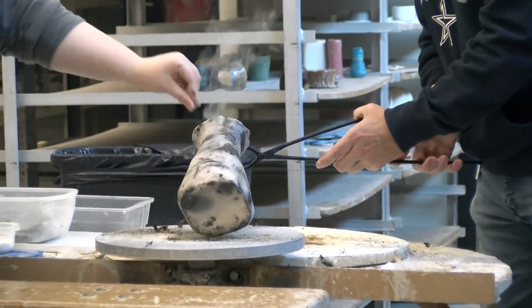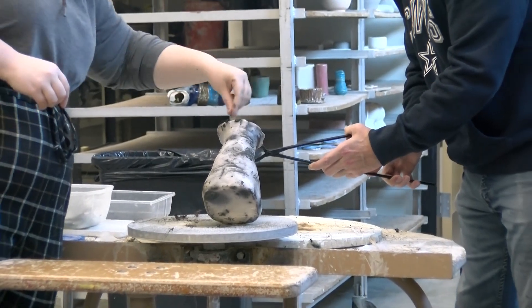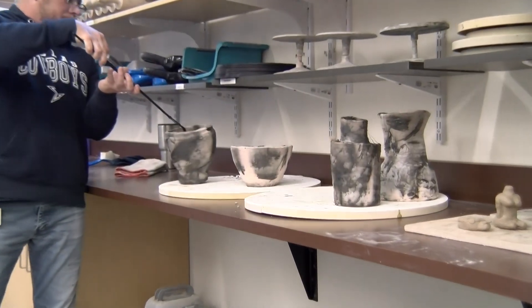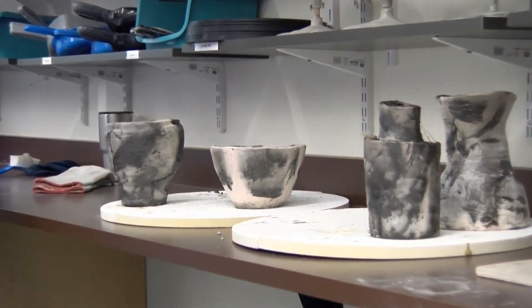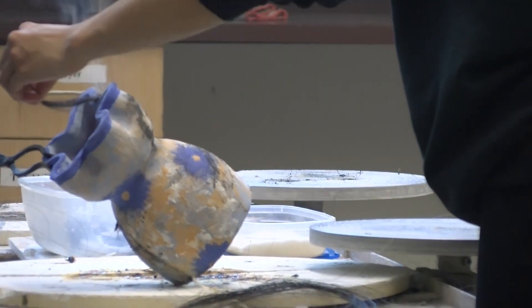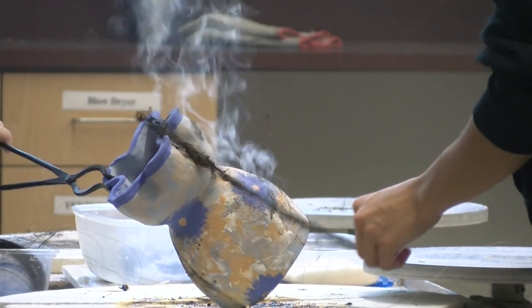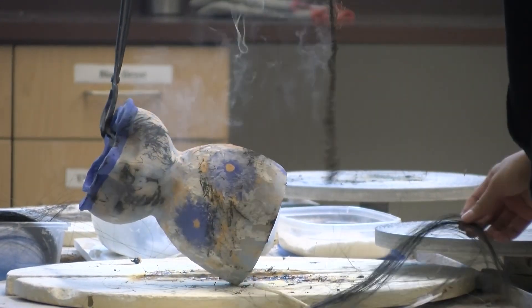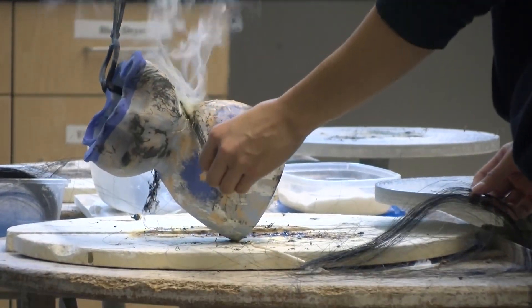Horsehair firing is a really fast, fun process where you get your results immediately. Because it's a horsehair firing, obviously we use horsehair, but we also use feathers and sugar as well to give us some of our flashings.